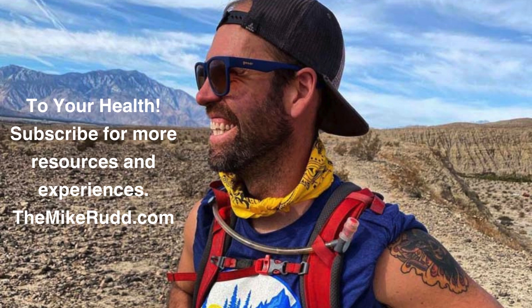That's it for this one. For more resources, offerings, and experiences, visit TheMikeRudd.com.